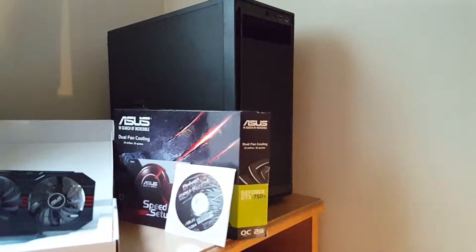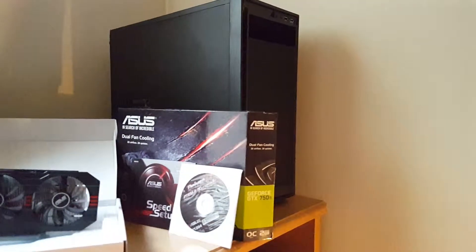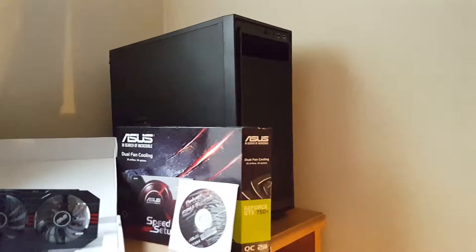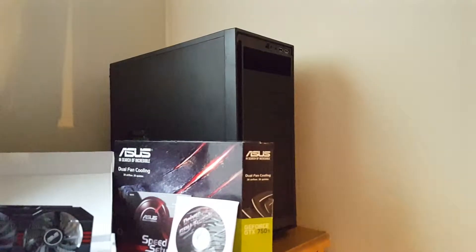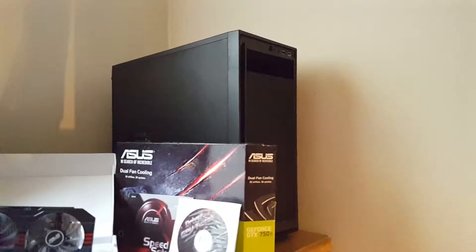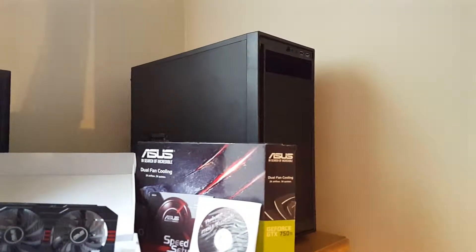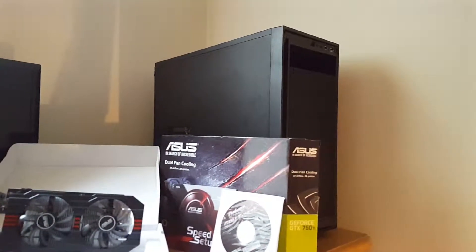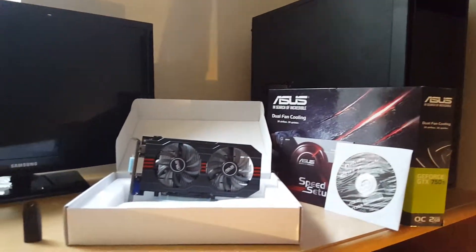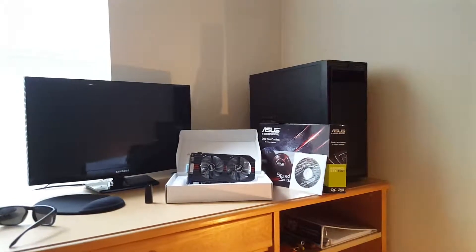The GPU came with the box and CDs but didn't come with the Molex to 6-pin adapter. The case is an NZXT Source 210 Elite — the difference from the regular version is it has USB 3.0 on the front header. The optical drive cover is included. Got it refurbished from Newegg for $29.99 shipped, and there's nothing obviously wrong with it.